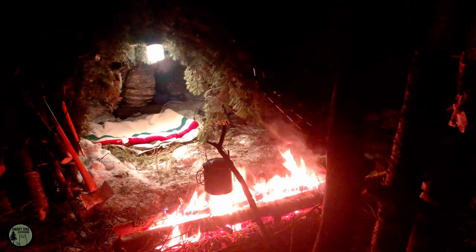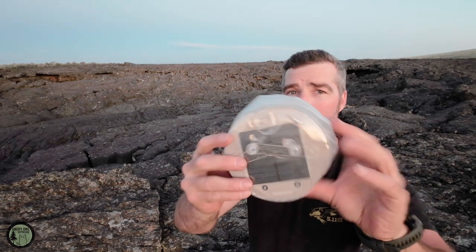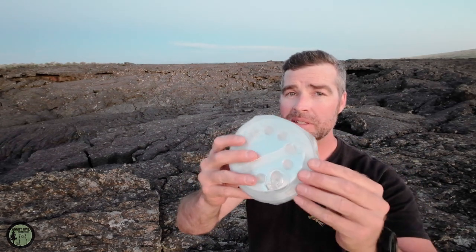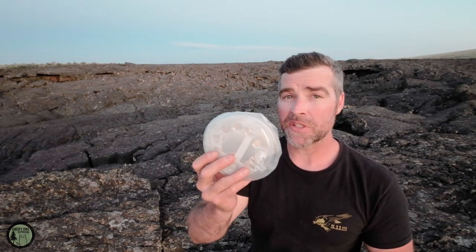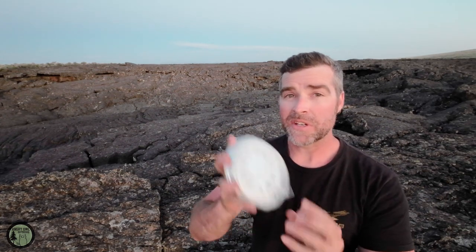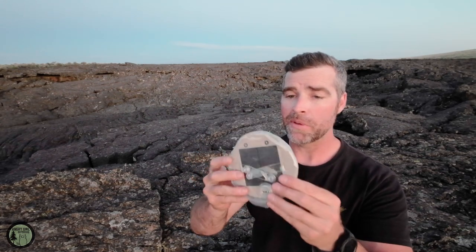Overall this light just has so many functions. It has a blow-up port right here — I'll show you how that works to expand it. This is very small, and it's probably my favorite light out of anything. I've used it at home for power outages, emergencies, and as a desktop lamp. On my overnighters I need something that lasts all night. It goes up to 360 lumens with four levels: low, medium, high, and strobe. The way it expands out like a Chinese lantern is what makes it so special, and the fact that it lasts so long.